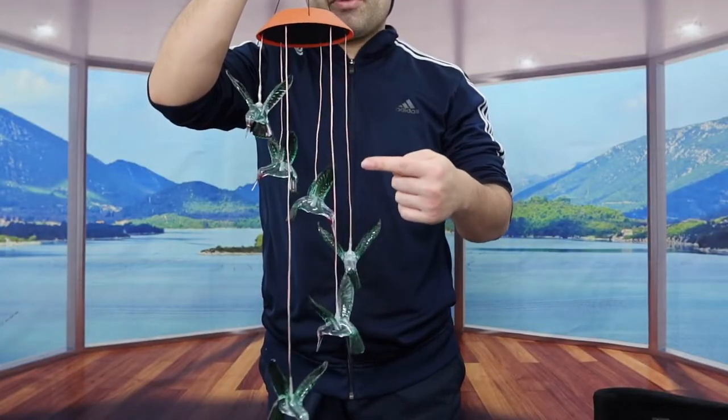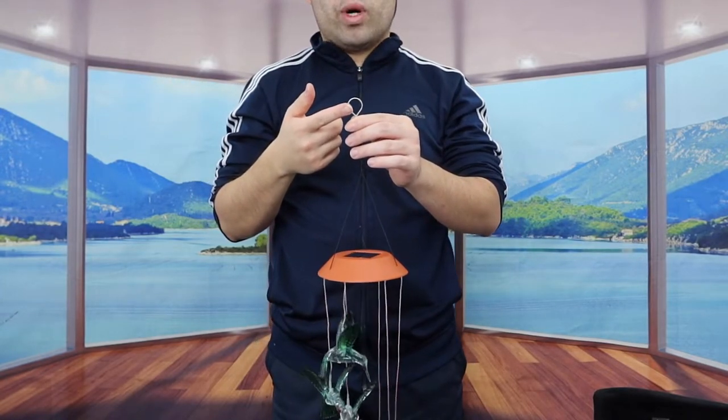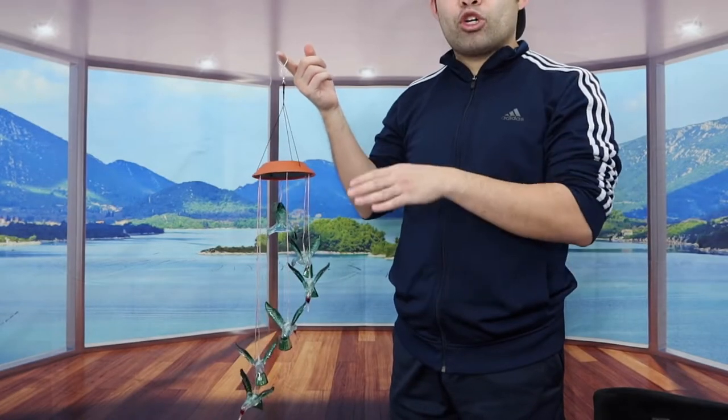The design looks pretty nice — there are a bunch of green hummingbirds on here. You can hang it wherever you want. The product looks a lot better in a dark setting, so I'm going to bring this into a dark setting to show you guys what it actually looks like and let the light turn on.